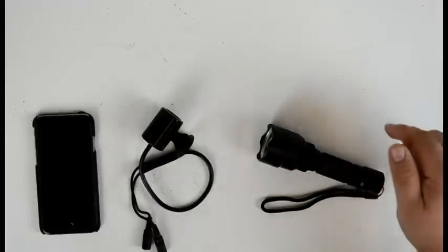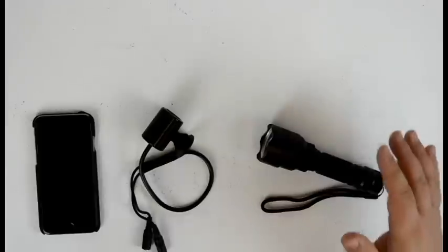Hey guys, Scott from Fry Props here, and today we're going to be taking a look at an exciting new product called the Gantum Torch Escape.